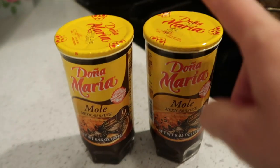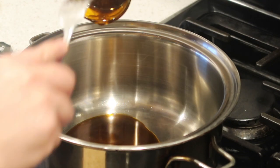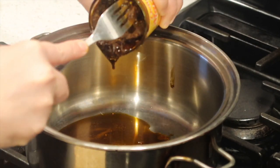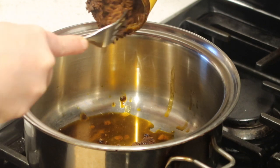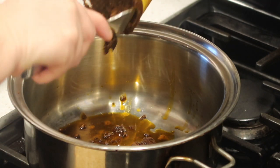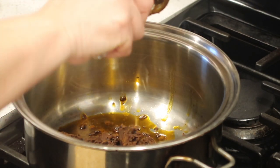Now we're gonna start working on the mole sauce. Take your two cans of Doña Maria mole sauce and start emptying them into the pan. They're a little hard to get out — you've got to use a fork and really start digging in there. Keep it on a lower heat so it doesn't overcook and burn, so it can start melting as you put it in. The reason I wait until the chicken is about done is because I use the chicken broth for the mole sauce.